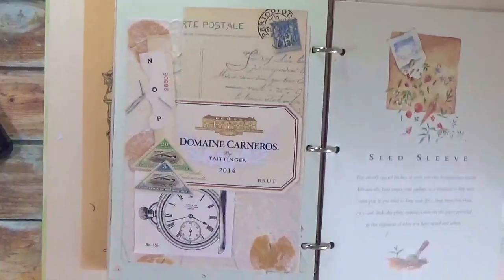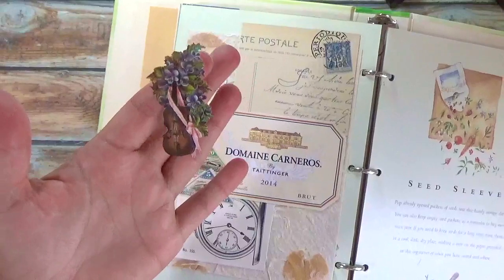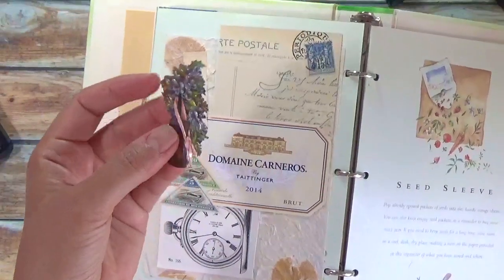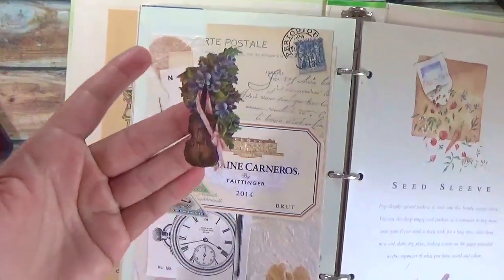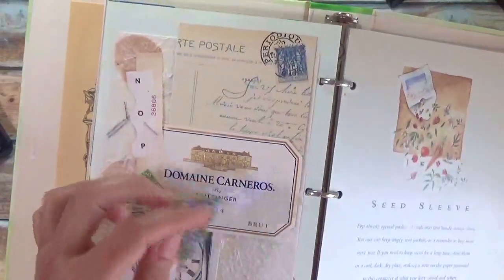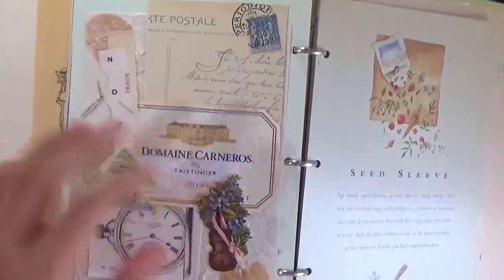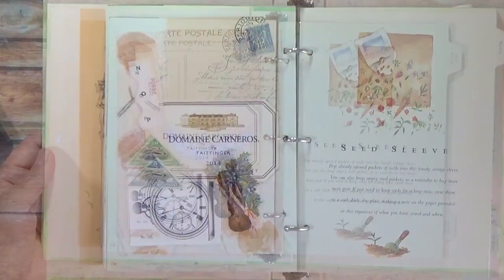I found this little image of a violin with some flowers that are blue, that would match the color of this stamp. So I'm going to just glue that right in there. And that will be that.